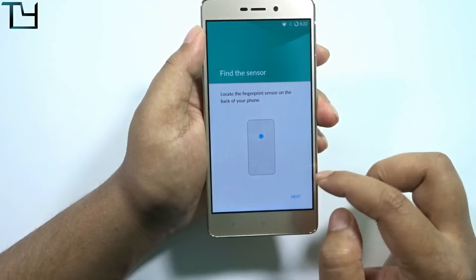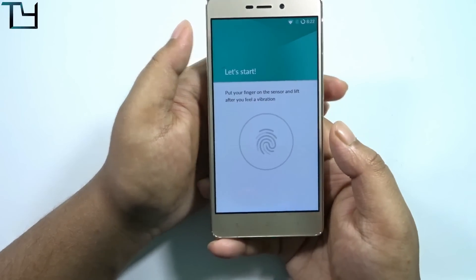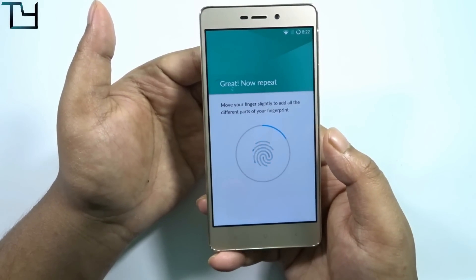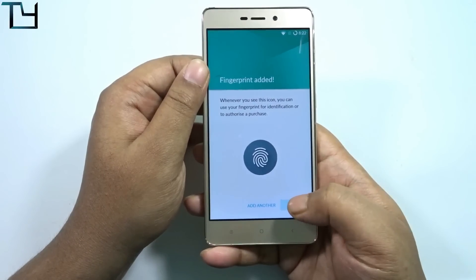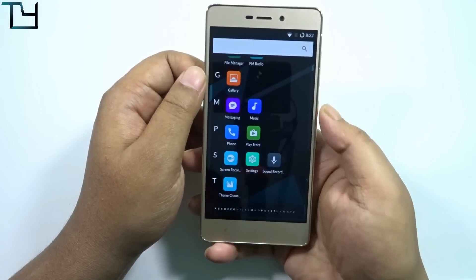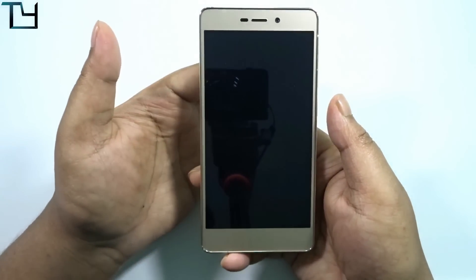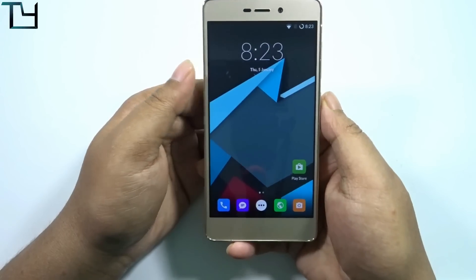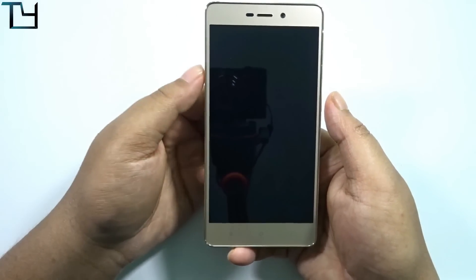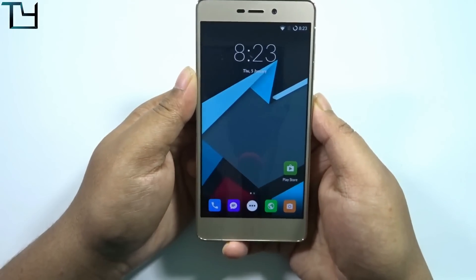I've been searching for a fix for people having issues with the fingerprint sensor on their Redmi 3S or Redmi 3S Prime. There has apparently been a fix but I'm not sure about it — I was just hearing some rumors. If I'm sure, I will let you know on my Twitter or Facebook page, so make sure you follow me there.